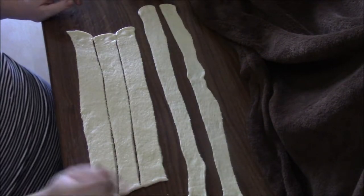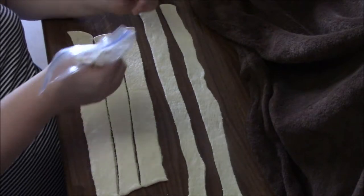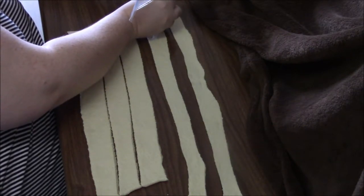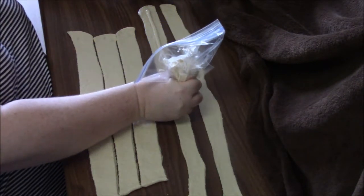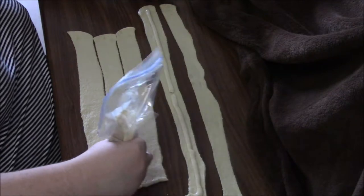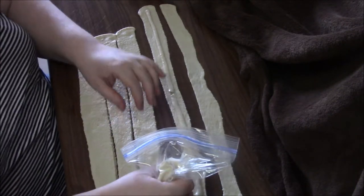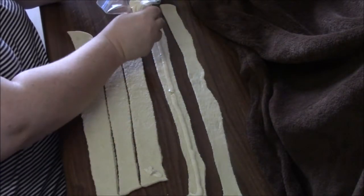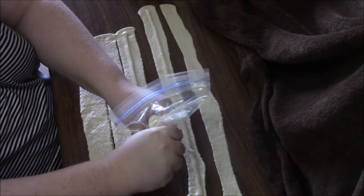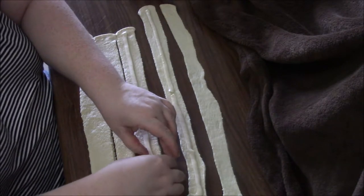Now that we have our strips, we're going to put our cream cheese filling along the center. Get your baggie and pipe it out. Try not to get too much or it's going to ooze out when it cooks — just do a line of cream cheese along the center, leaving a little bit of space at the edges. Sometimes things don't turn out exactly the way you'd like, but we'll just do another line of cream cheese here.